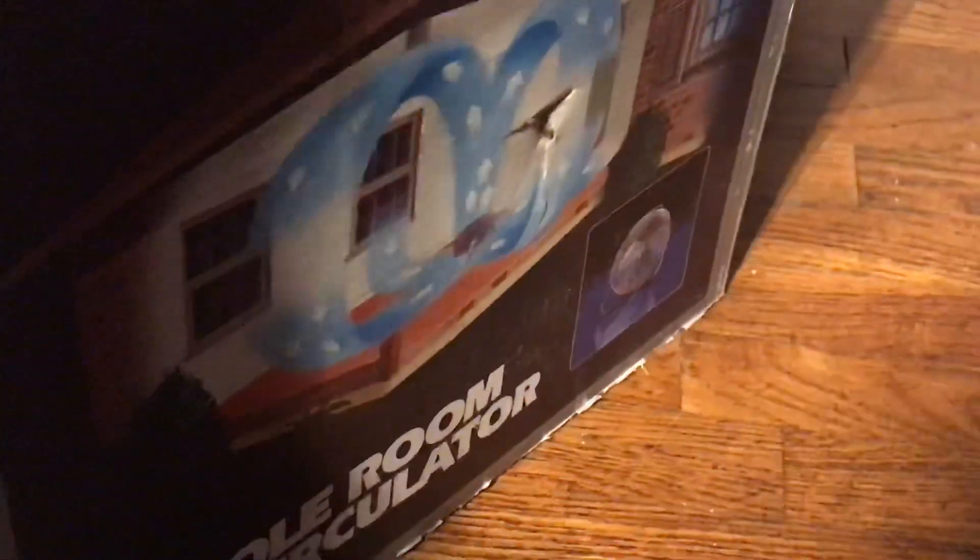I was able to get the box for it as well, which will make it more convenient. It'll also be a good spot for me to store it away when I'm not using it.